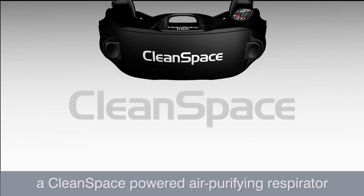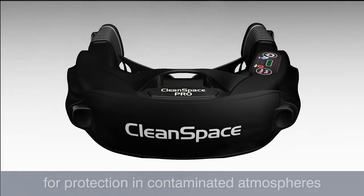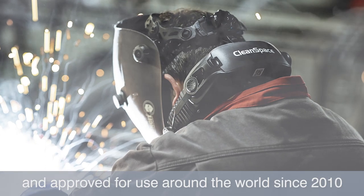Thank you for choosing a CleanSpace powered air purifying respirator designed by biomedical engineers for protection in contaminated atmospheres and approved for use around the world since 2010.